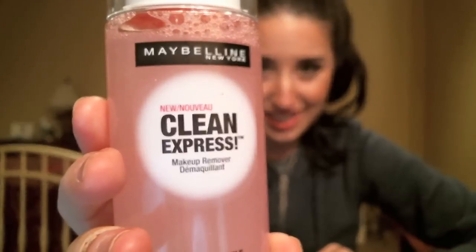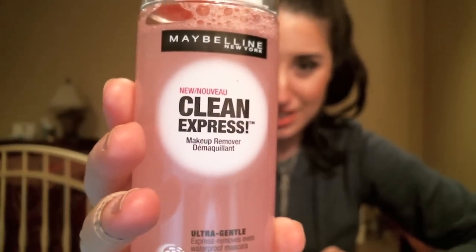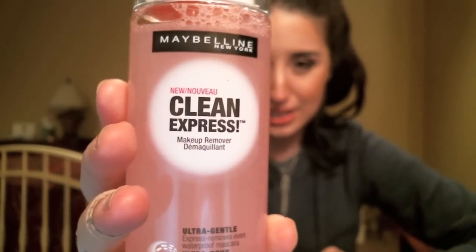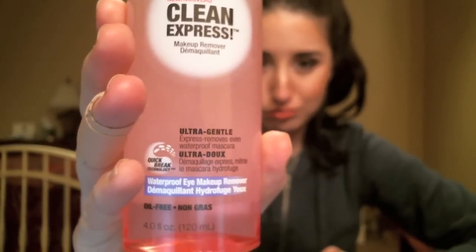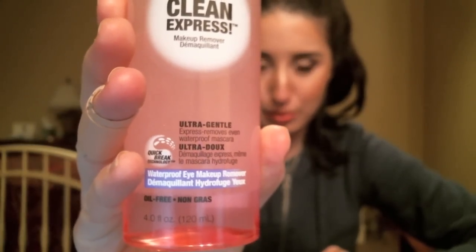The product I'm showing you today for your viewing pleasure is — ba-bam — it is Maybelline the Clean Express Makeup Remover, ultra gentle, waterproof eye makeup remover.